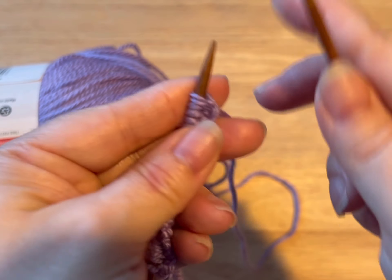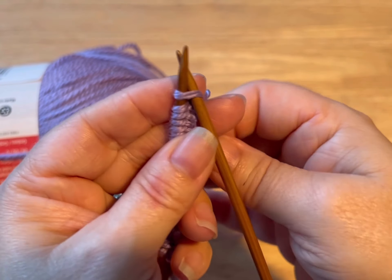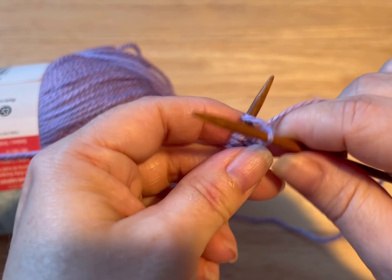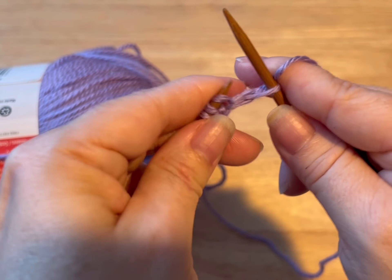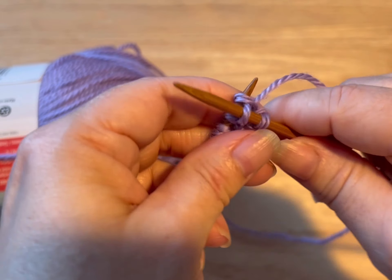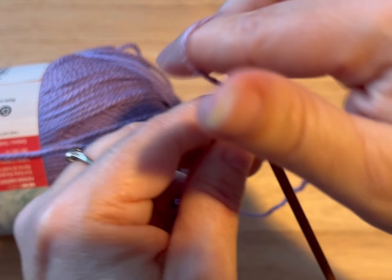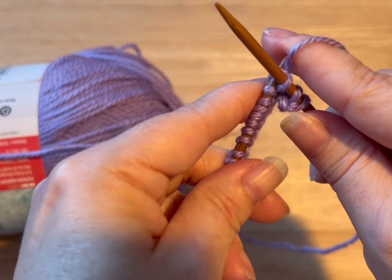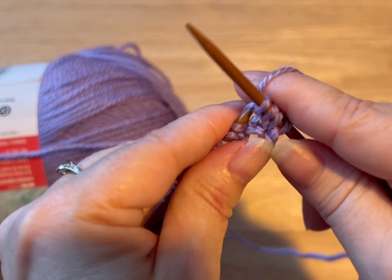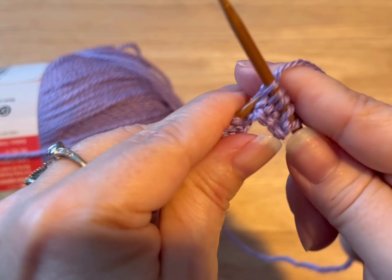So now what we're gonna do for the next four rows, you are gonna knit. To knit, you go into your stitch, yarn over, pull through, pop that stitch off. This is the basic knit stitch. You're gonna do this all across the stitches for four rows — this is counting as row one. Do that and meet me back.